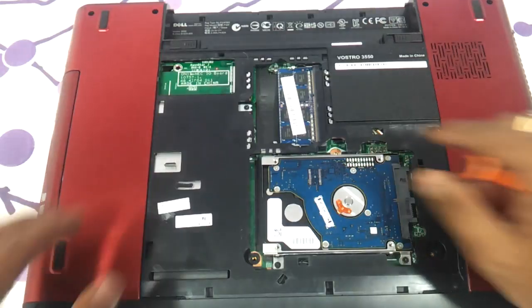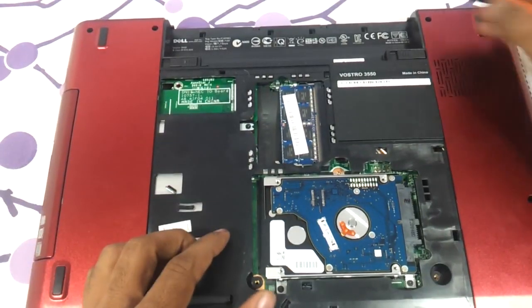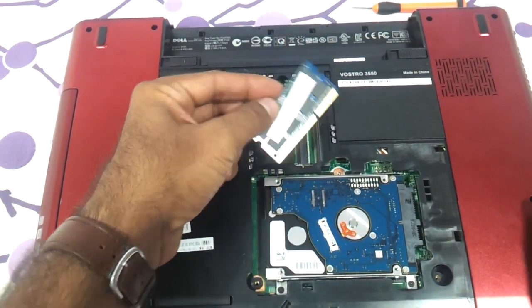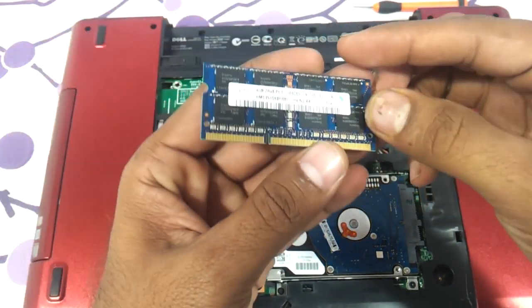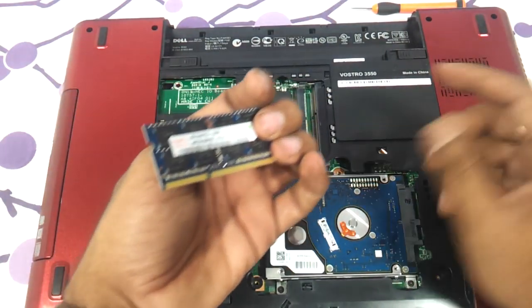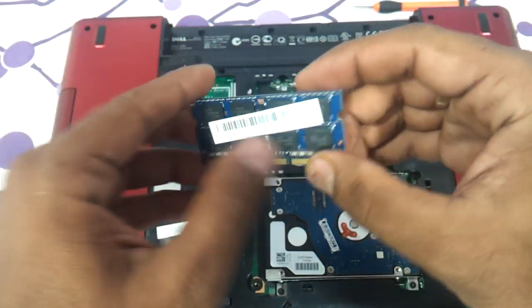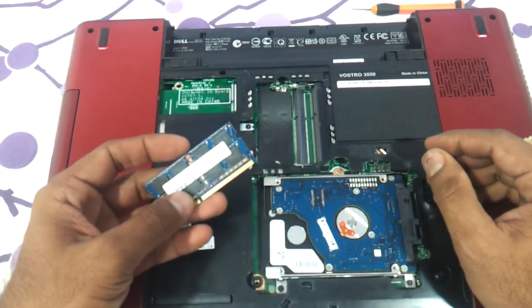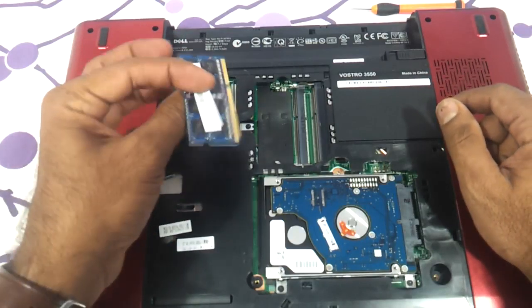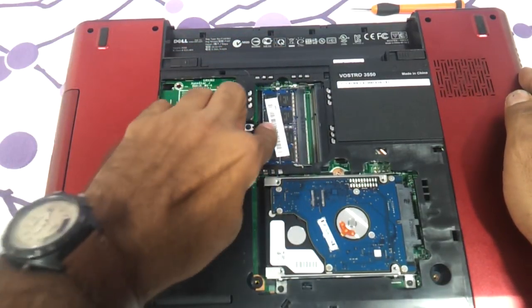Once you remove the panel, you can see the RAM slot. This is a DDR3 SO-DIMM memory — you can replace it with a 4GB or 8GB stick. We suggest a module with 16 chips, which is more efficient — 8 chips on each side. There are two slots available, so press toward the right and push down to seat the RAM.